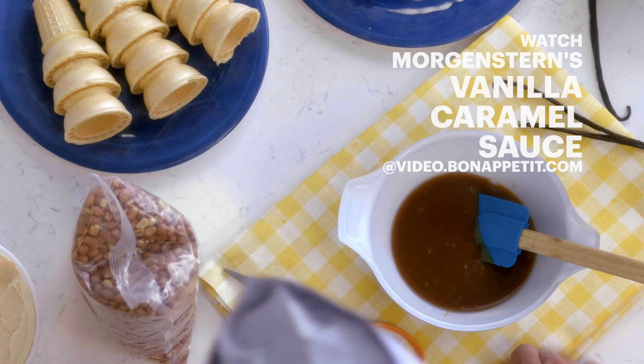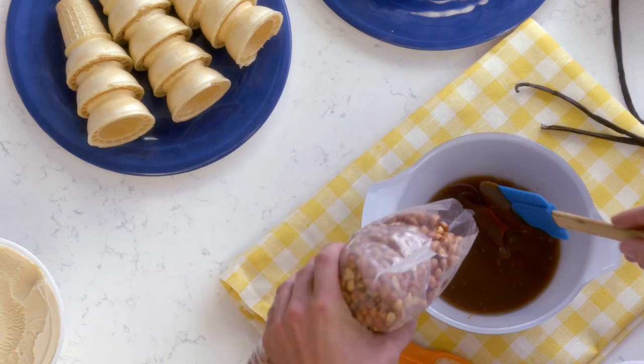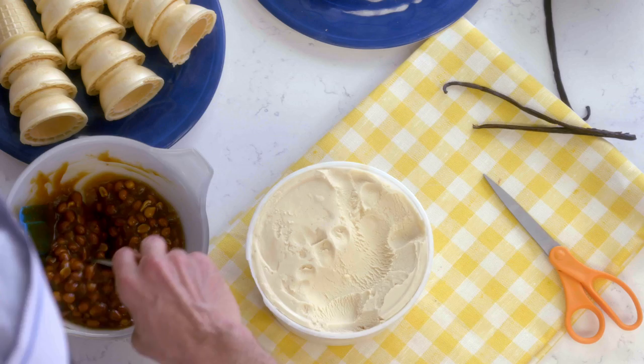This caramel sauce right here is like a really classic vanilla caramel. We're gonna add some Pocoso peanuts — this is my favorite peanut in the world. It comes from San Antonio, Texas. These are Spanish red skin peanuts. You can see that it should be almost like one-to-one volume of peanut to caramel in the sauce.